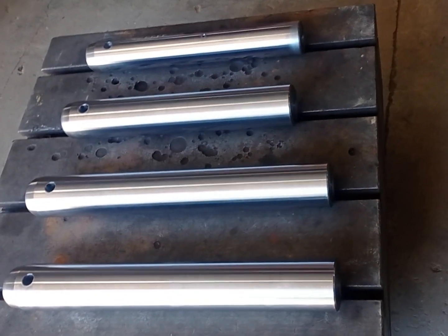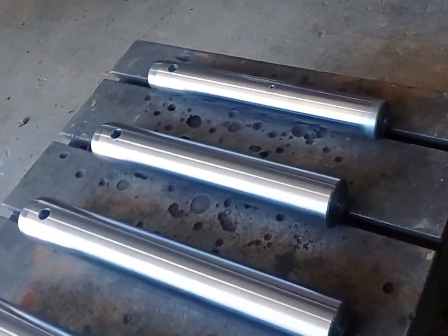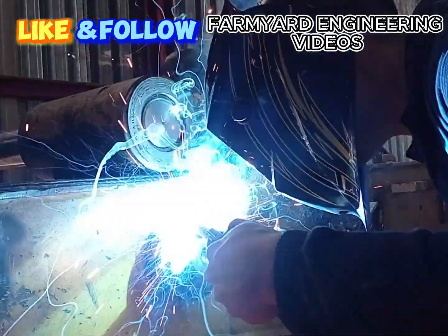If you enjoyed the video, follow and like Farmyard Engineering videos to watch the final episode, where I replace the boom's front boss and do the final small touch-ups.